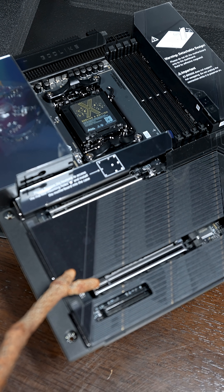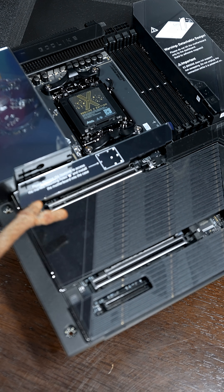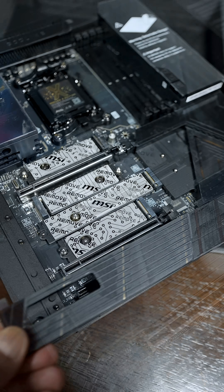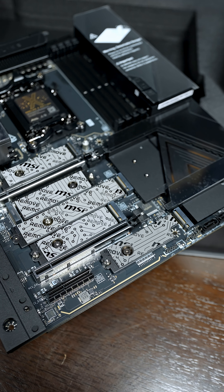Dual PCIe Gen 5.0 slots for the fastest graphics cards available. And there are two PCIe Gen 5.0 NVMe slots, giving us a total of five NVMe slots.